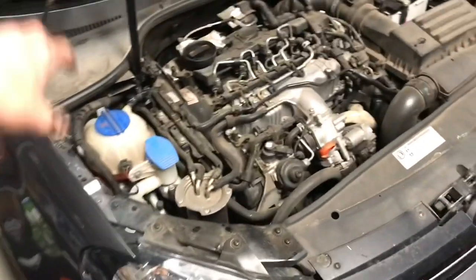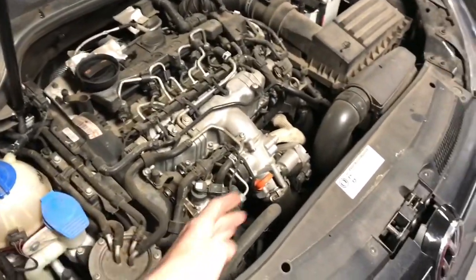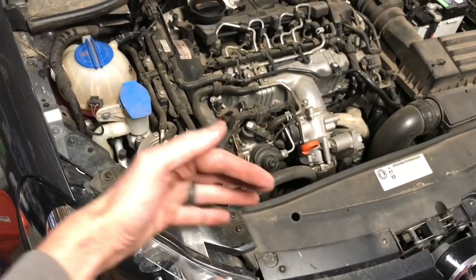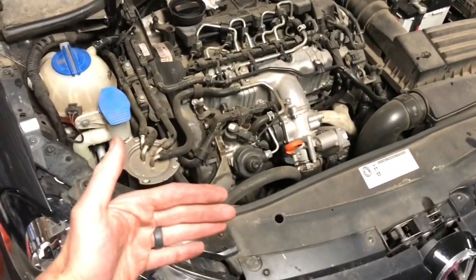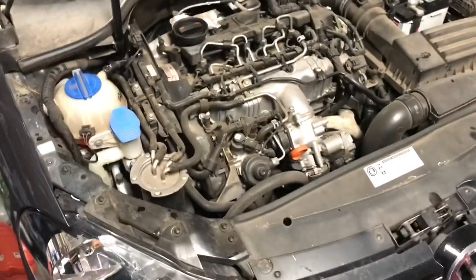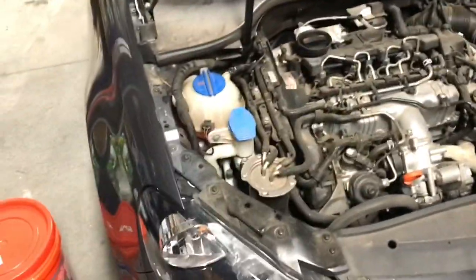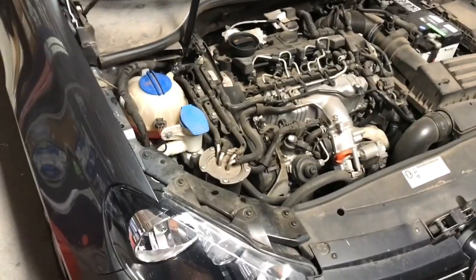What had happened was it first exchanged all the old fluid on one half of the system, and then it was just cycling new fluid through that closed side. That's when I went inside the cab, got on the throttle, got the engine hot, and then more of the old fluid from the other side of the thermostat came through. You can notice it in the tube too — you get surges of coolant as the thermostat opens.